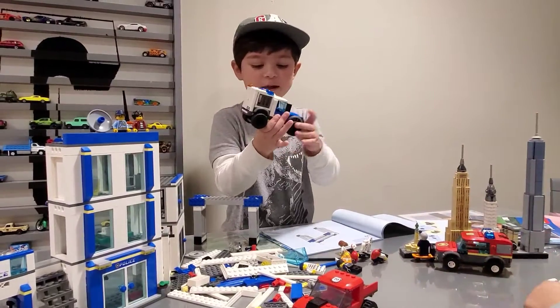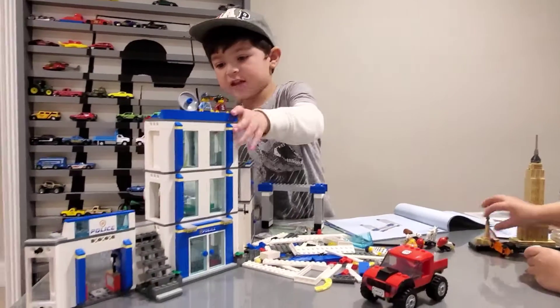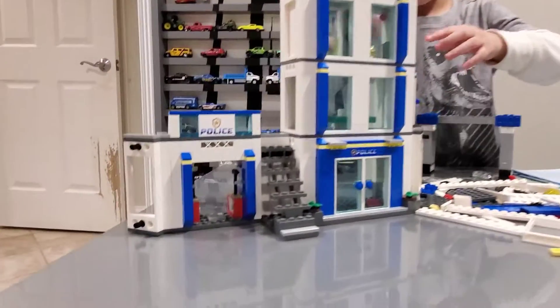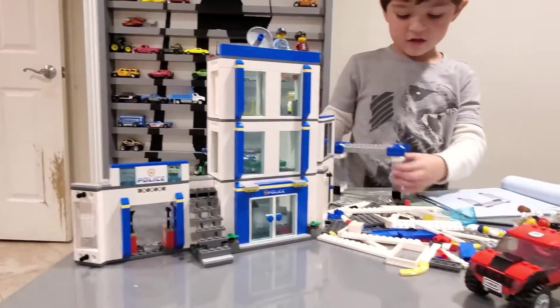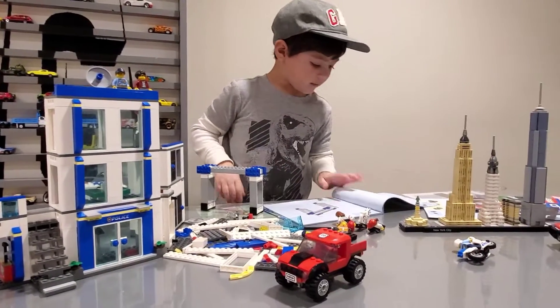This is the first thing we built. Now we did this and this. We finished doing this, now we're doing this. Let me show you how to build it.